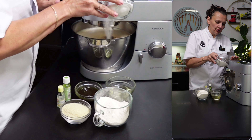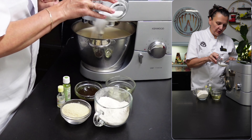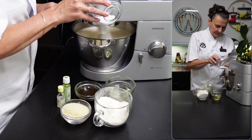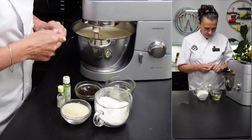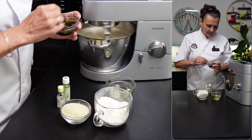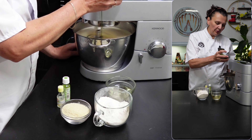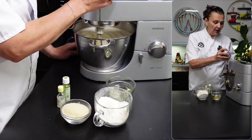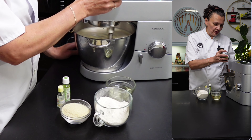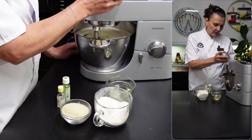Now I can start adding the sugar little by little to make sure it doesn't go straight to the bottom of the bowl, and I'm also going to start adding the paste so it gets nicely incorporated. I'll colour the sponge a little bit — for a brighter green we should add a bit of colour.